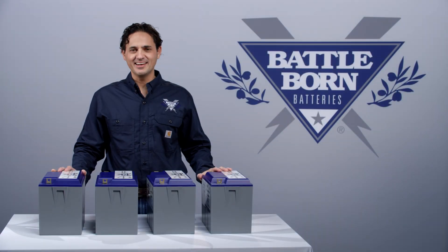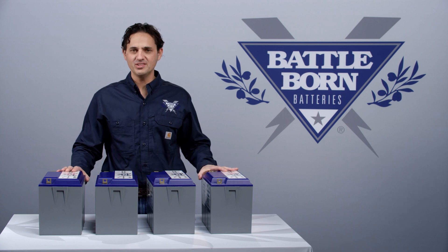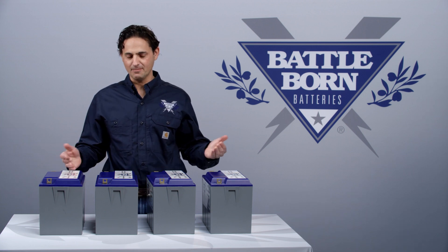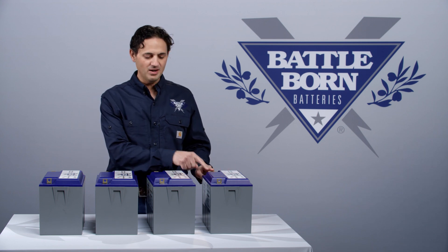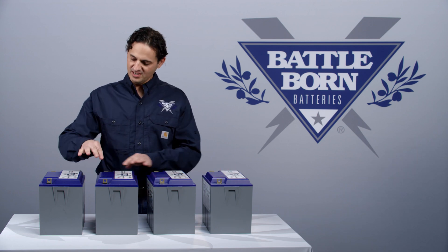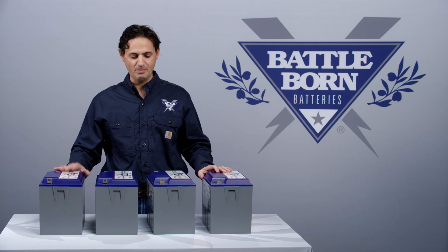Hi, this is Dennis, and I'd like to talk about what happens when you have multiple batteries in series in terms of balancing. Let's say we've got four BB-112 batteries and we connect them positive to negative, positive to negative, and positive to negative in order to extract 48 volts out of this battery bank.